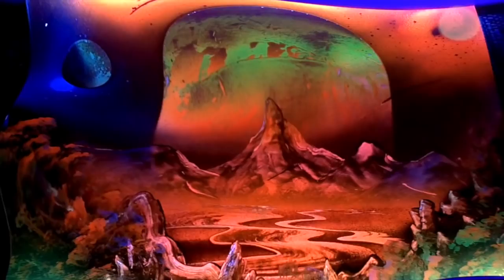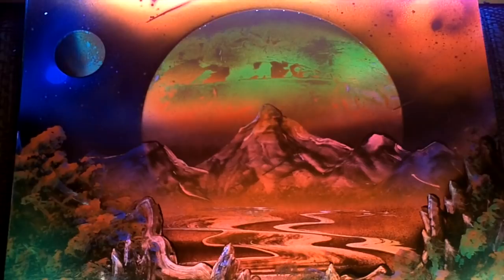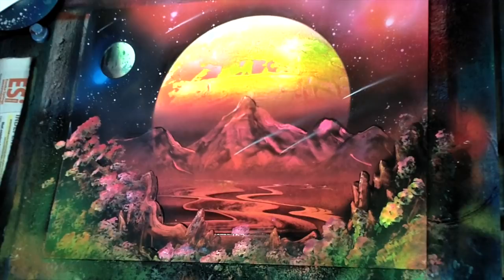Welcome to learn how to do blacklight spray paint art. It's really just about the same as regular spray paint art but we're going to be using fluorescent colors. I'm using Montana water-based 300, and you can see it in the blacklight and here it is just normal.